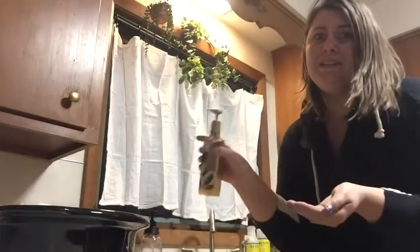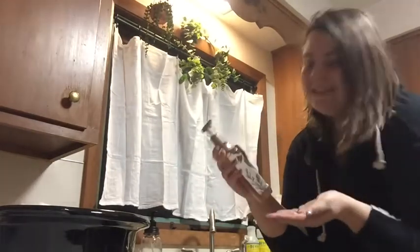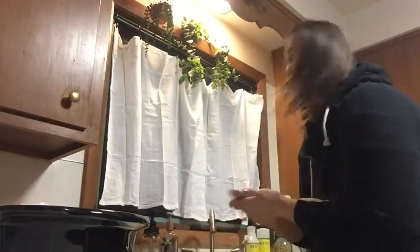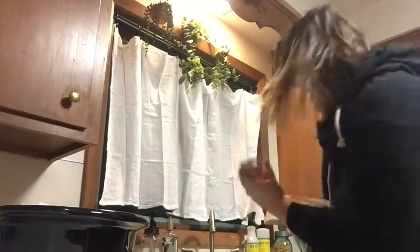These Bath and Body Works products smell so good. You don't get that such good smell with other natural products — this one is toasted vanilla chai. I've got dishes to do but we'll get to them another day.